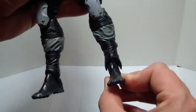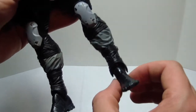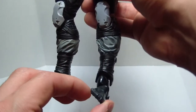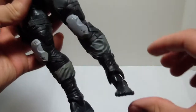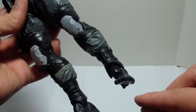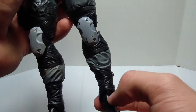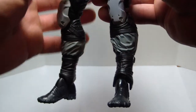The ankles can turn side to side. Unfortunately, they do not bend inward like that — I really do wish they did. They try to make up for it with this articulation right here, but because it's just the front of the foot, the back of the foot stays the same. I don't know why they couldn't have just made a hinge joint right there at the ankle — it just would have been so much better. But overall, not bad.